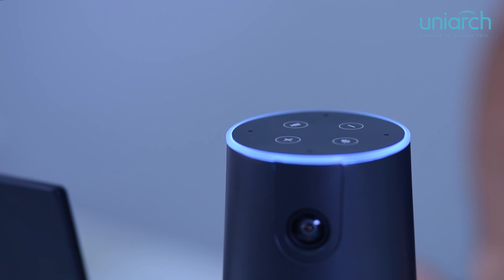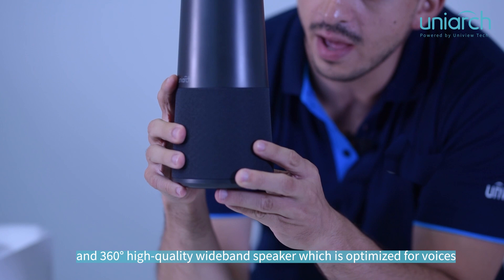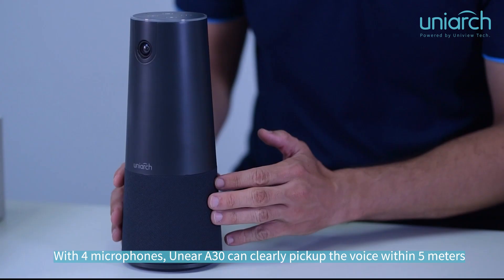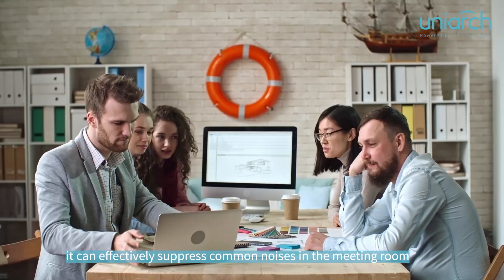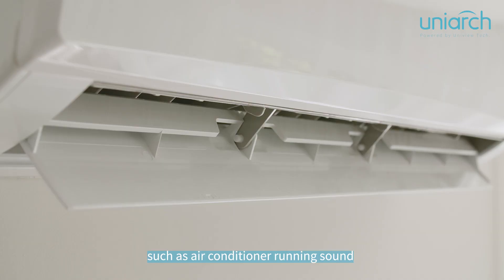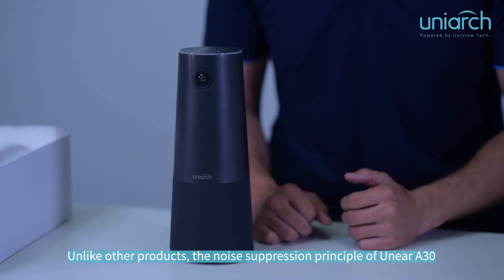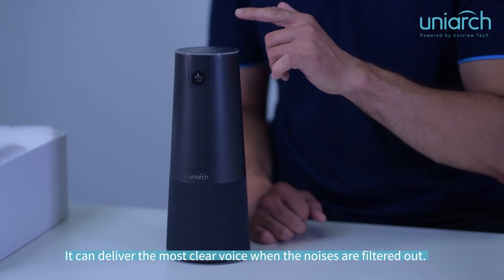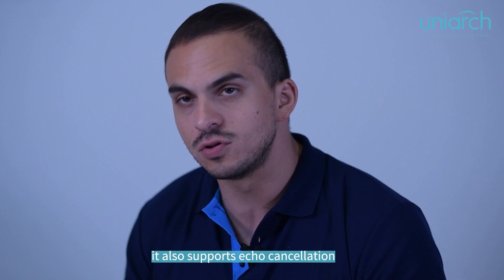Blue light means the 830 is operating normally. The Unier 830 also has 4 omnidirectional microphones array and a 360-degree high-quality wideband speaker, optimized for voices. With 4 microphones, the Unier 830 can clearly pick up voices within 5 meters, and its embedded AI model — trained with thousands of hours of data — can effectively suppress common noises such as air-conditioner running sound and keyboard tapping sound. The 830 also supports full-duplex communication with echo cancellation.